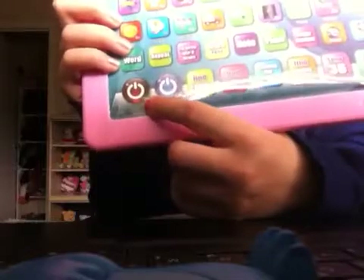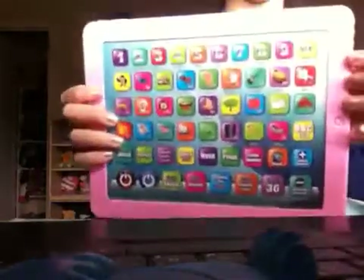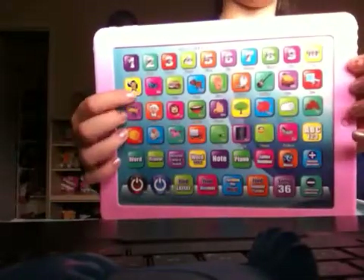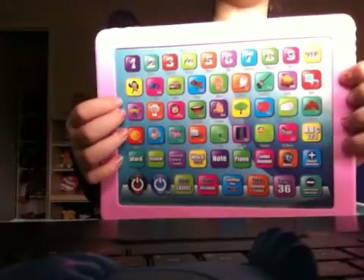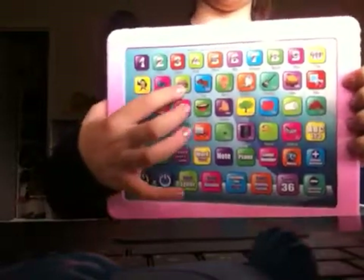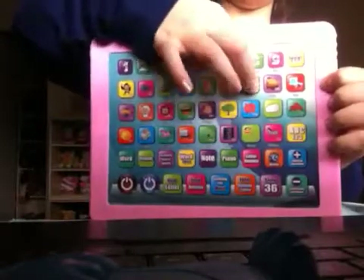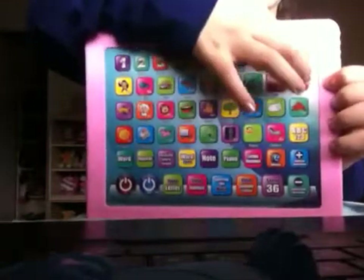Next, click on 'press and listen'. Let's just click on A. A. Let's click on B — E. B. C. D. D. E. F. E. H. H. I.